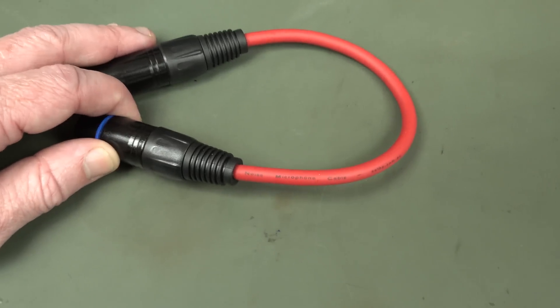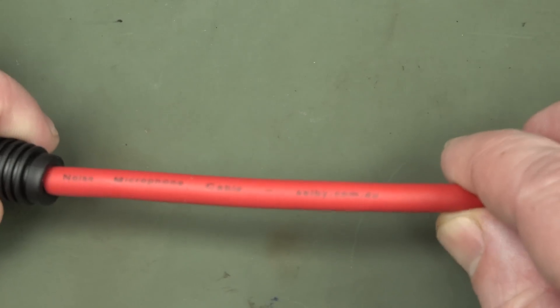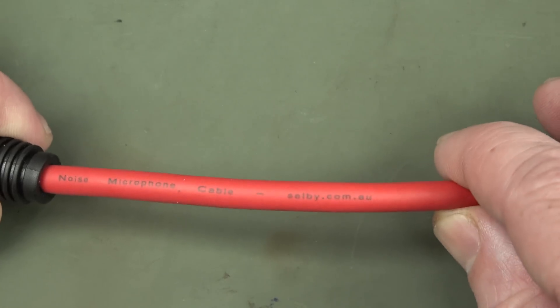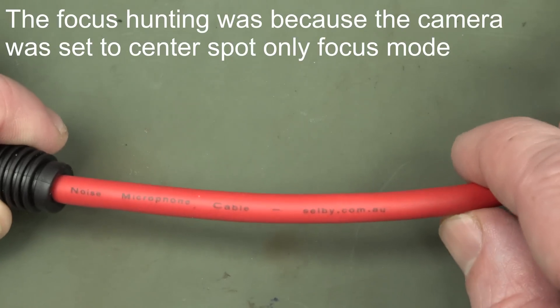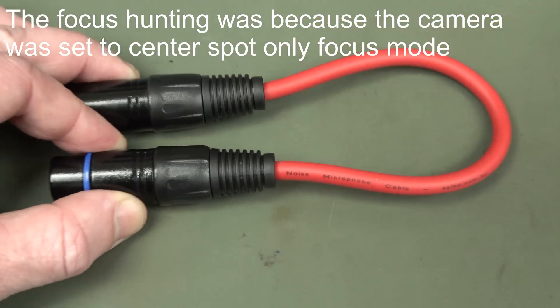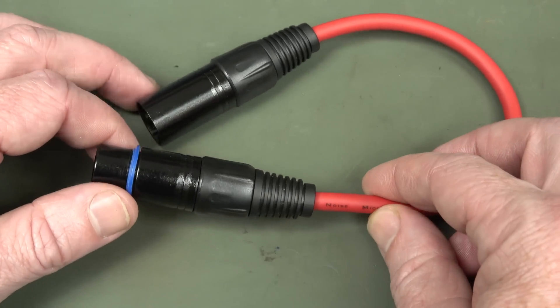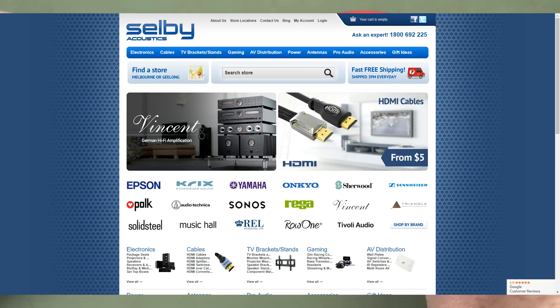So I thought we'd take a look at it. Now, this is actually the one that I just got from eBay - it was pretty cheap - but anyway, it comes from selby.com.au. They sound reputable enough. It's red, makes the electrons go faster. It wasn't like a two dollar thing delivered from China; it was from an Australian supplier that sounded at least legit.